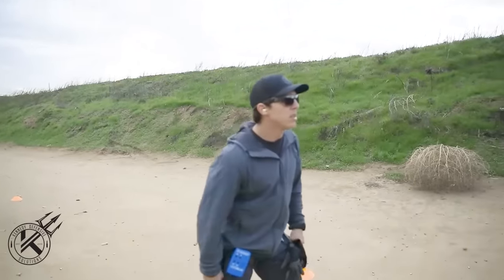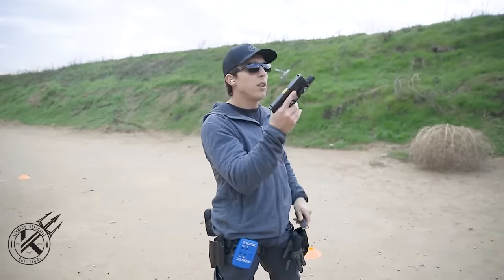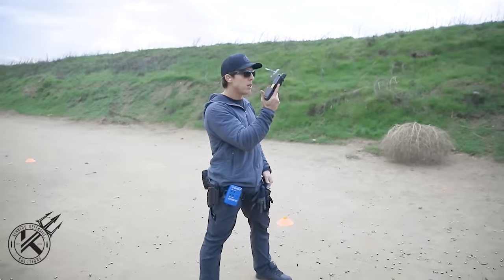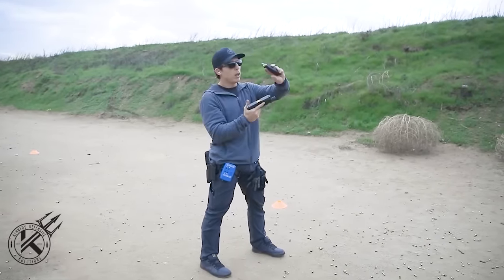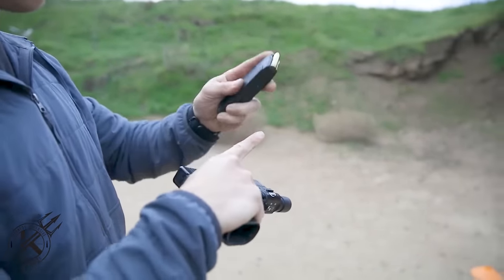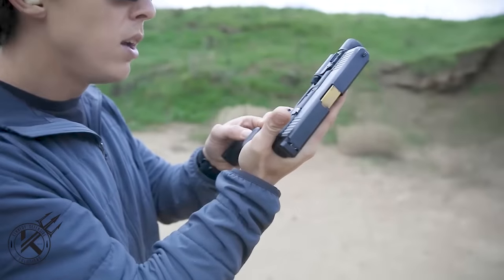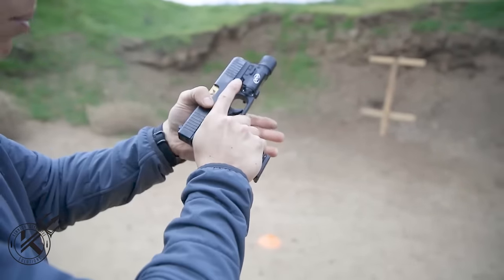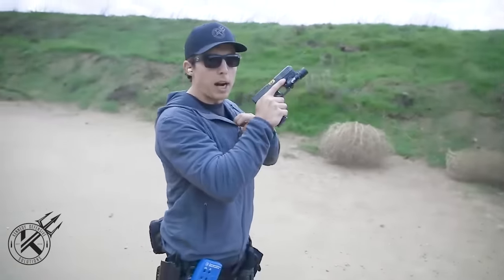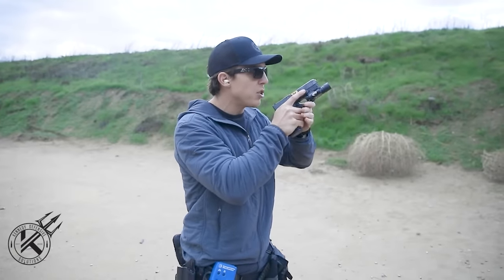We're at the seven-yard line with a full mag loaded. Every time I load I do it the same way: get my stance, bring the pistol up, rotate it over. The base of the mag is in the base of my palm with my index finger going up the side for full control. Rotate the pistol so I can see the mag well, watch the magazine go in, hit it hard, rotate it over, and rack it. Press-check to make sure there's a round in the chamber. For beginners, start at the high ready position — looking over the muzzle, not obstructing your view, and presenting in a straight line.